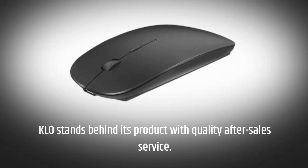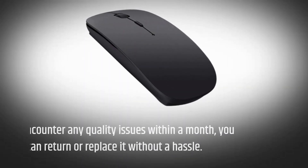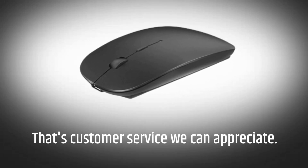KLO stands behind its product with quality after-sales service. If you encounter any quality issues within a month, you can return or replace it without a hassle. That's customer service we can appreciate.